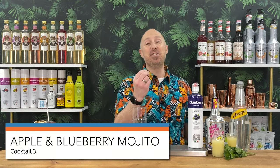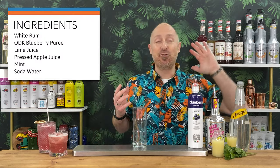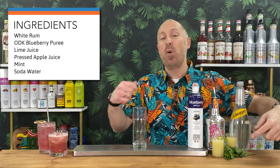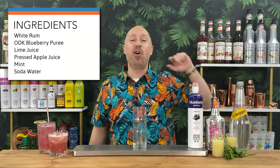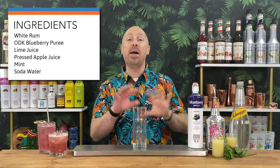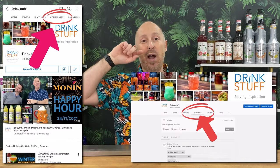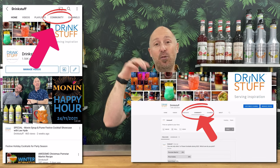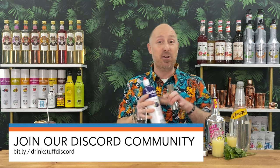Cocktail three: a classic apple and blueberry mojito — it just goes so well together, it's rude not to do it. Ingredients: blueberry puree, white rum, lime juice, pressed apple juice — that's cider to you guys in the US — some mint, and plain soda water. Apple and blueberry — let them do the work. Don't forget there are always two bonus recipes on our community feed, and a link in the description for our Discord community.